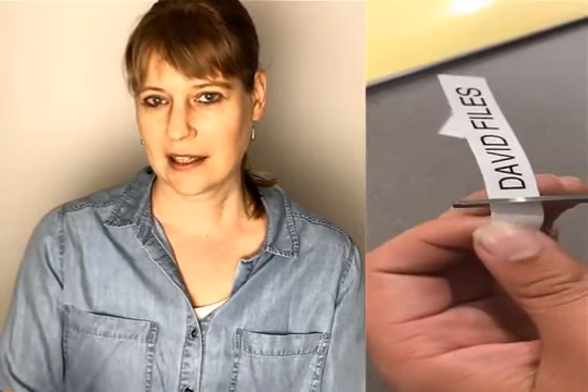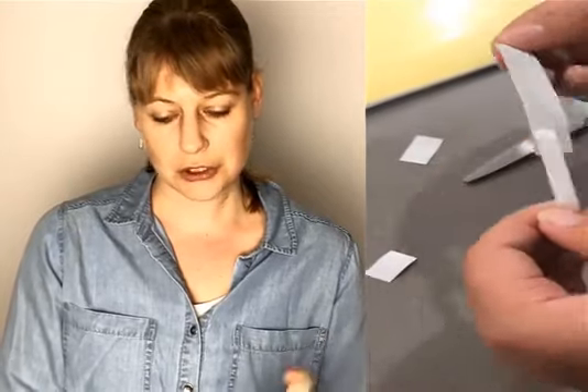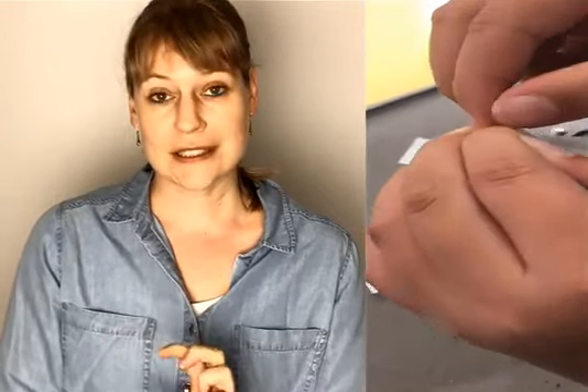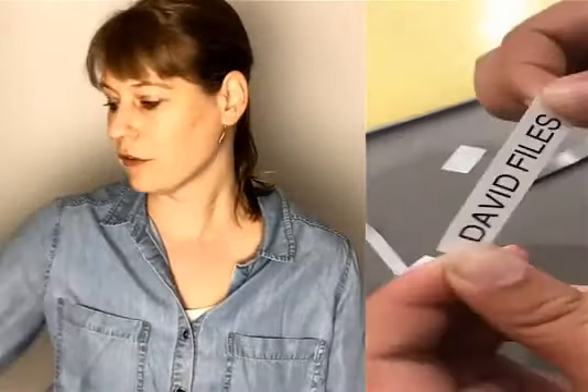There is some space at the beginning and the end which we tend to cut off in most cases because this is excess. Once you cut the label, these ones are really easy to peel off — they fold in the middle and peel off very easily.